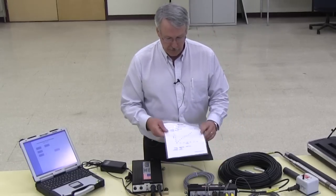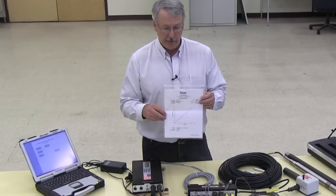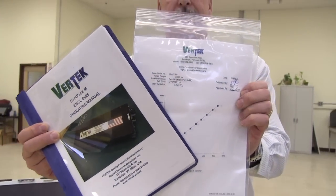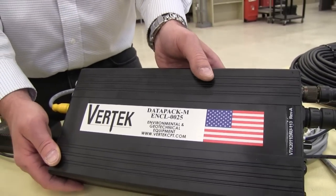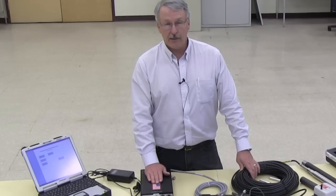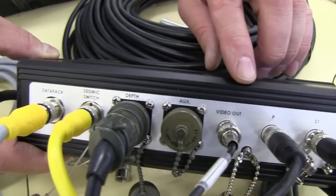Each of our cones we provide with a calibration sheet. We do all the calibrations right in our lab in Randolph, Vermont. The system does come with an operating manual, which is also included on the CD. One of the features of our data acquisition unit is that we have a memory stick built right into the unit that has a fresh copy of the software.